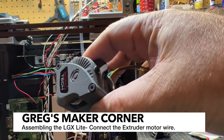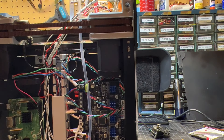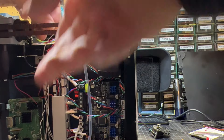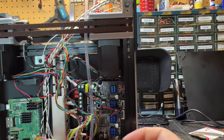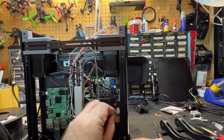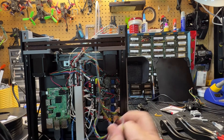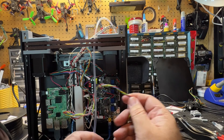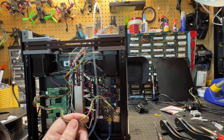Now I've got the new motor with the LGX Lite. I'm going to run it with the rest of my loom, pulling it to roughly the same length as the rest of the loom, and then plug it in — make sure you pick the right port. There seems to be a little bit of extra length compared to the other motor. You can either zip tie it up if you don't want all that extra length, or you can cut it and re-solder it — but I'm just going to go ahead and zip tie it up.